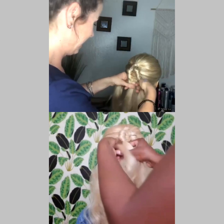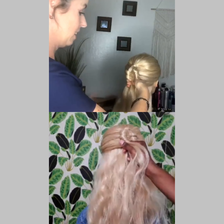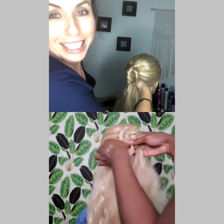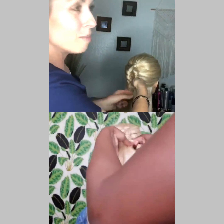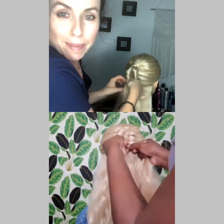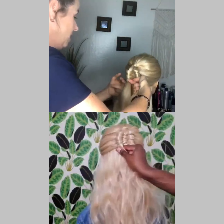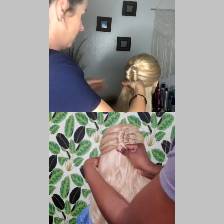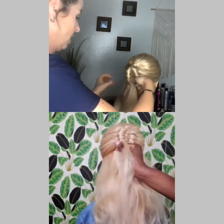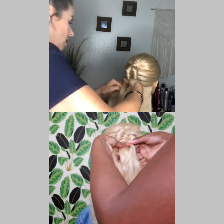You can totally customize this and do like a half up, half down. You guys, I'm going to start throwing this look into my alternative bridal half up braids that I teach. You can also do it as an accent — like a little small infinity braid on the side, if you want to do a little flower on the side.